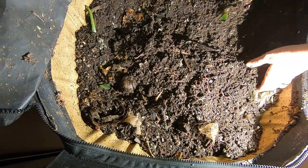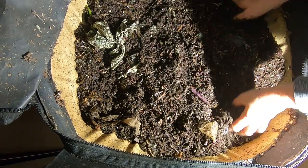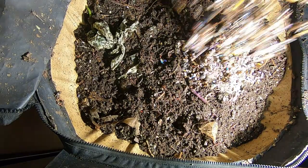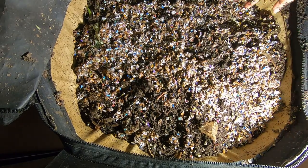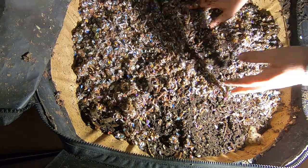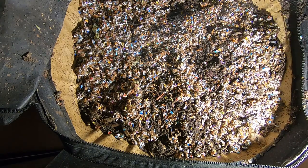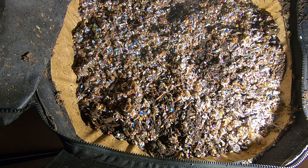I'm going to cover that up with the existing castings, and then I'm going to give them a little bit of bedding and spray it down. It's moist bedding but I think it could use a little bit more moisture. Just a little bit to settle everything down.